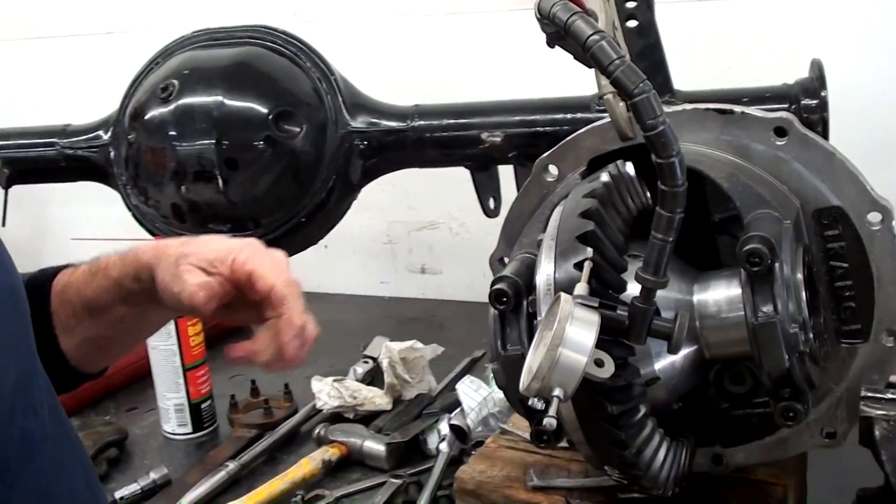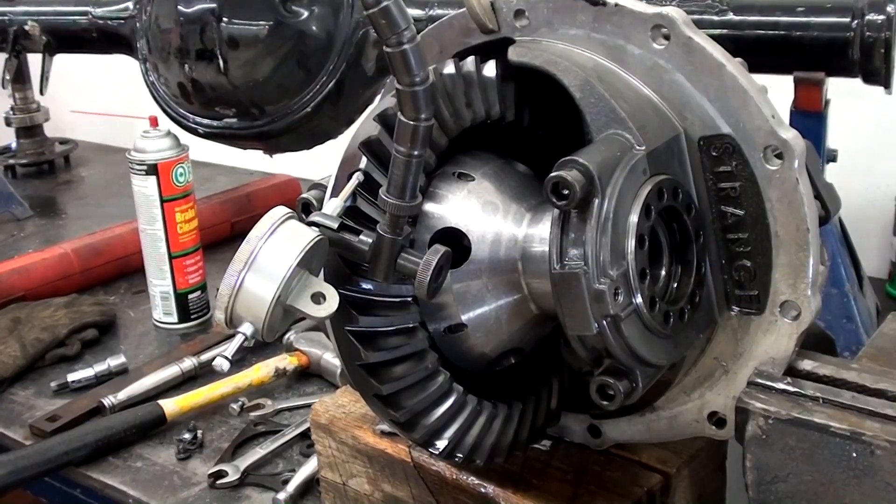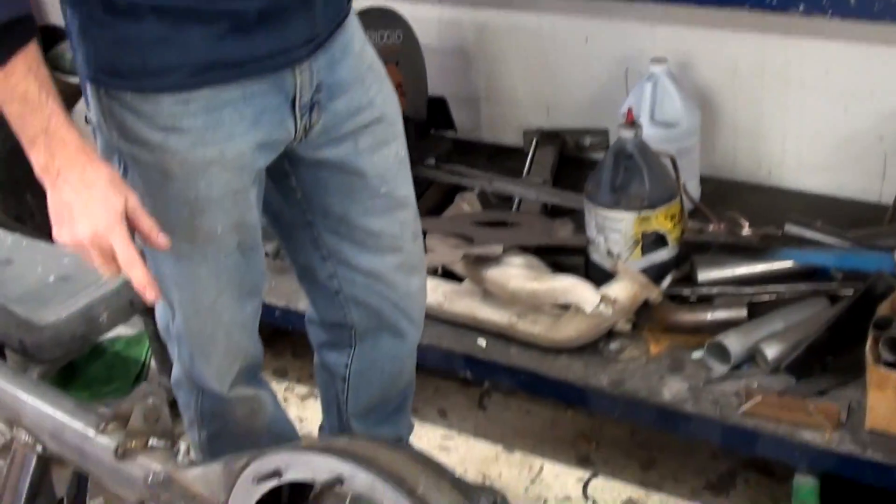I've done a pre-torque on the cap bolts, but I want to do a final on those. And we're getting ready to put this gear set into the Strange diff that we just put together.